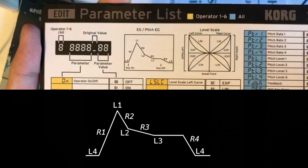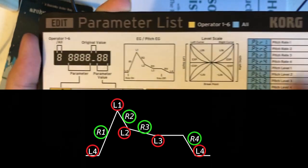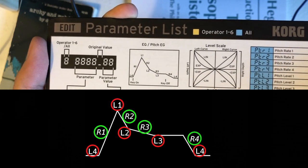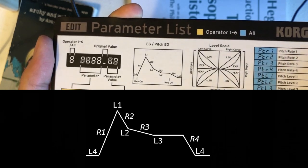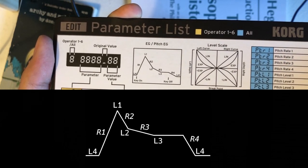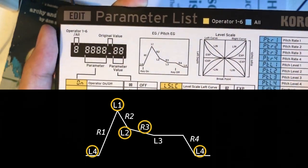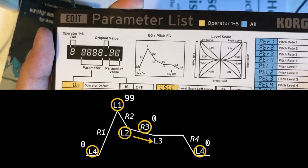For each operator we're given L1 to L4 and R1 to R4. These correspond to the level or amplitude of the operator and the rate at which the operator advances to the succeeding level. This is different from a typical ADSR envelope you get from most synthesizers, where the corresponding values of L1, L2, L4, and R3 are fixed to 99, the value of L3 is 0, and R4 is 0 respectively.